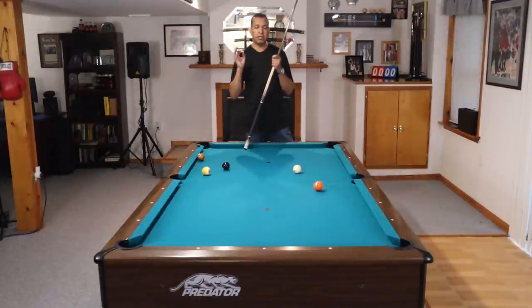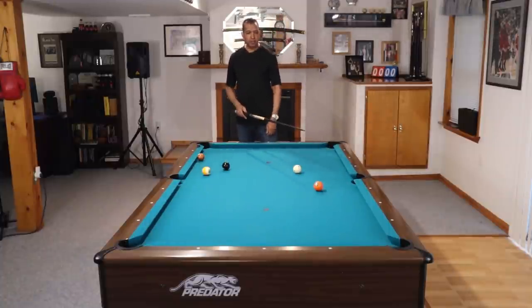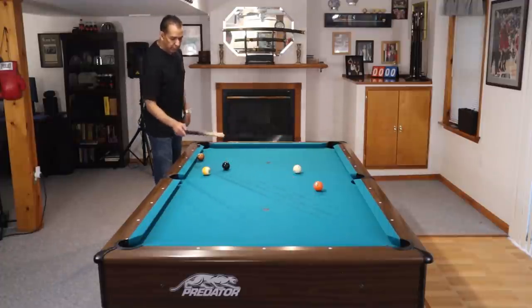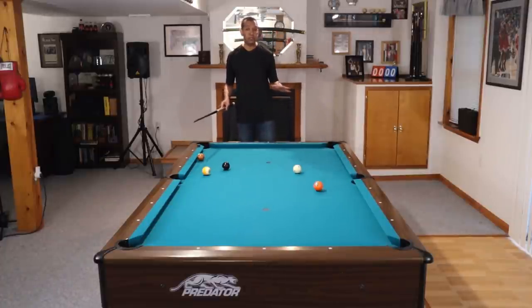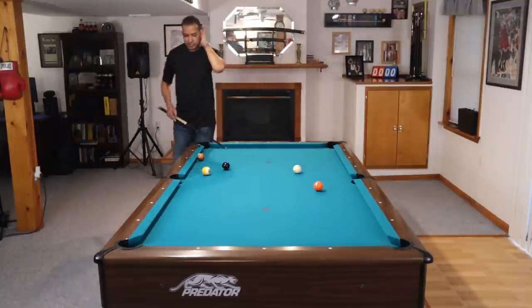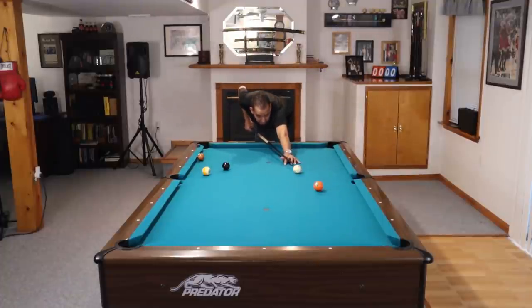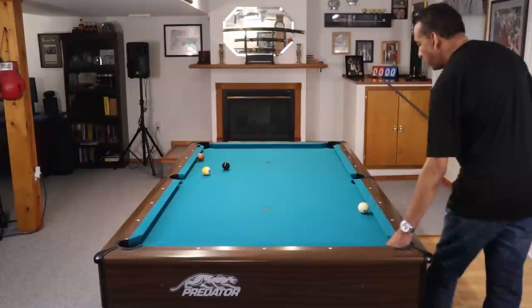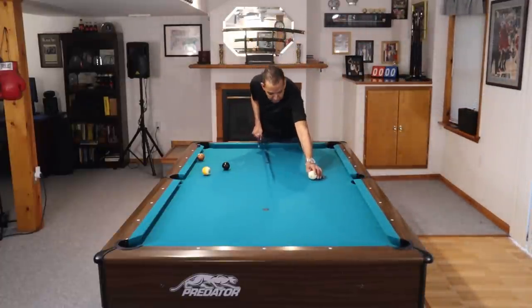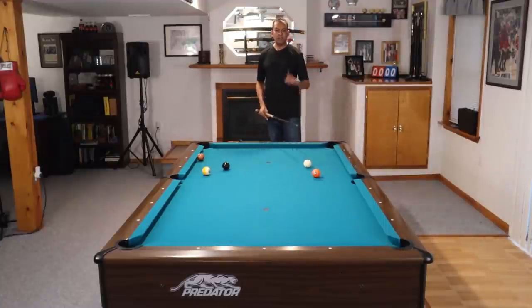This next shot is also not easy, but it is beautiful and it will open the door for you to play position where you have not been able to before. We are on the five ball. We actually have a shot where we could try to play a follow shot and get into this little tiny window to play the seven in the corner pocket. If you have great position skills and know exactly where that cue ball needs to be, go ahead and shoot it that way. But this is a very low percentage shot. So what we're going to do — and it will be crazy exotic for some of you — is draw the cue ball back, come off the short rail, and spin our way over to get the seven ball.